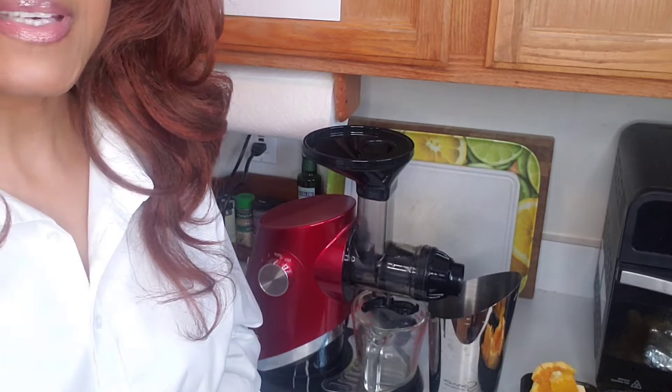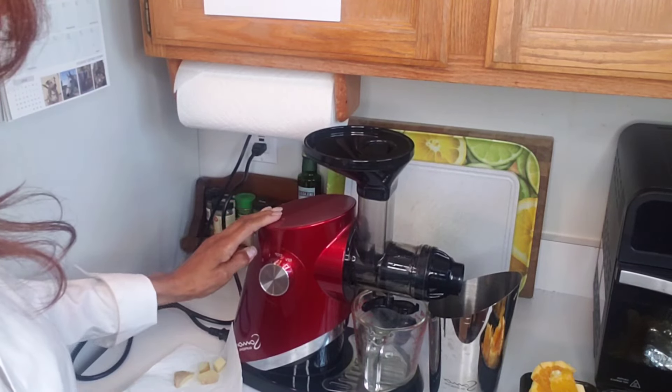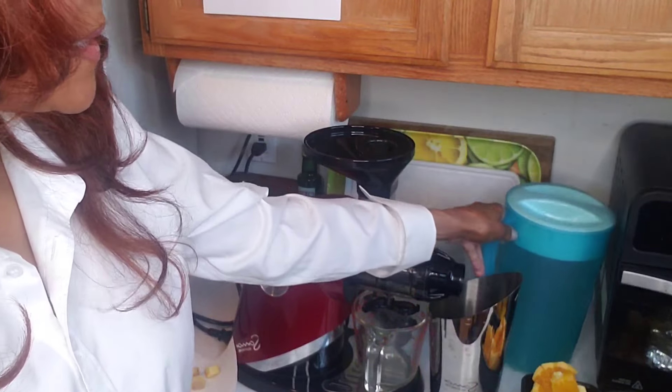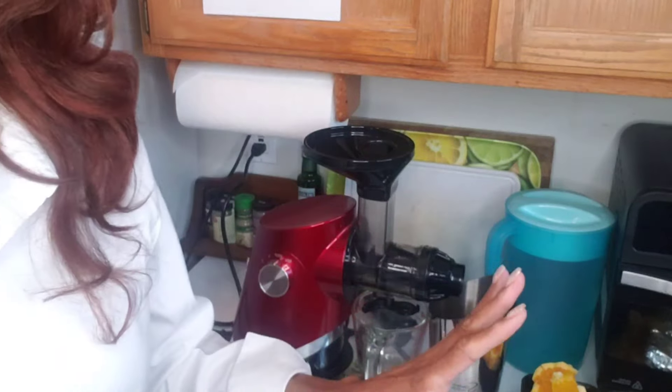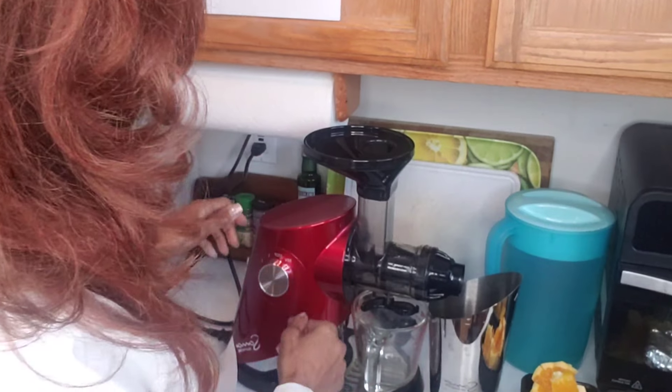Here are my orange slices and pineapple chunks — I like to prep everything the night before so I don't have to do it on the same day as filming. I also have my ginger root ready. I'm going to be using the Sauna Supreme juicer, which is an excellent juicer. I have a pitcher to put the juice in so I can stir it, taste it, and see what I need to add. Let's get started — this juicer is so quiet!